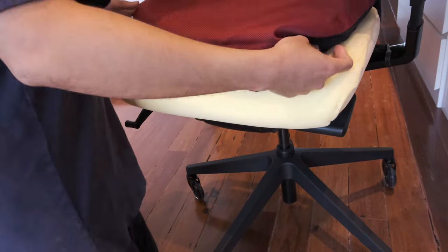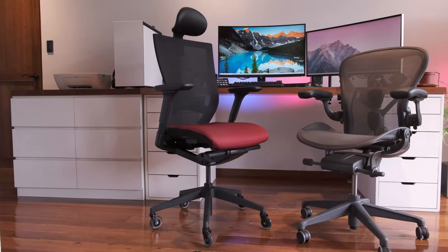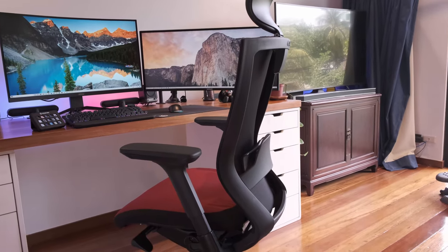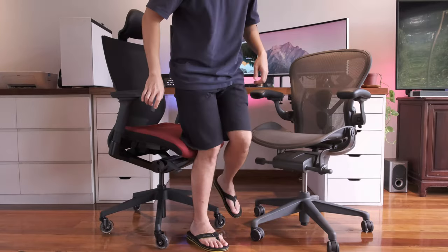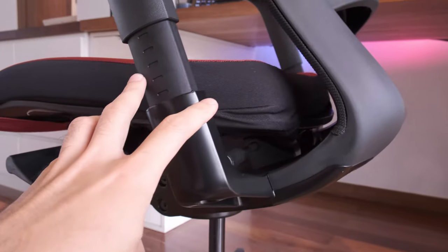This is important because it highlights that the T50 is meant to be customized and augmented for a very long period of use. I really like chairs which are meant to last at least 10 years or even a lifetime, like the Herman Miller Aeron. Everything about the build highlights premium materials, and after sitting on quite a number of chairs in the past, I've gotten a feel for what will last and what won't.